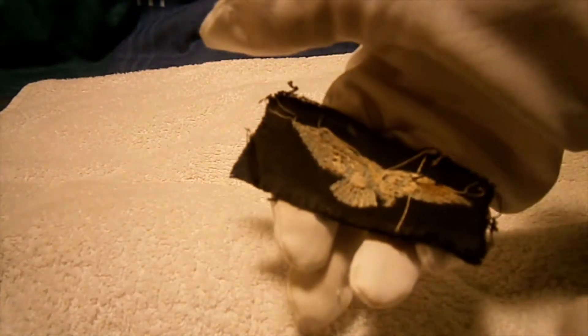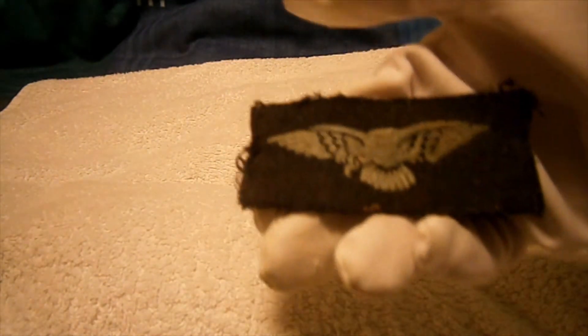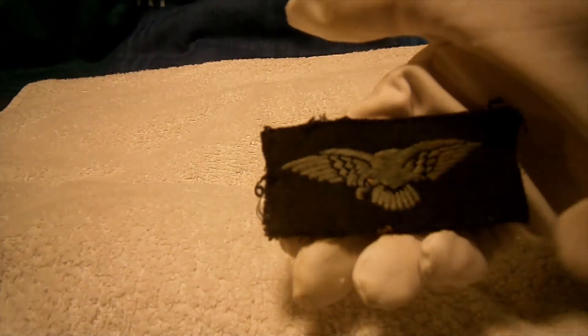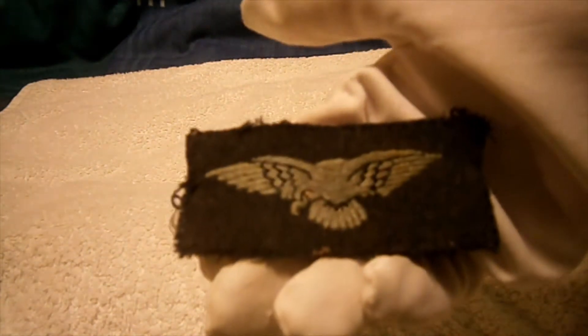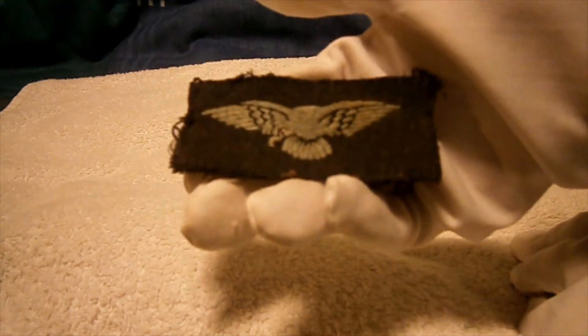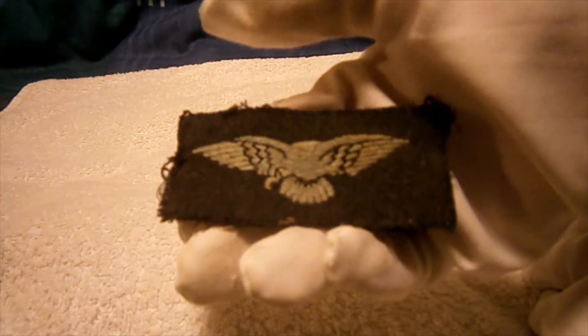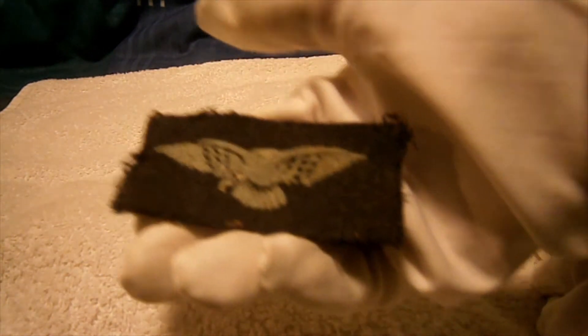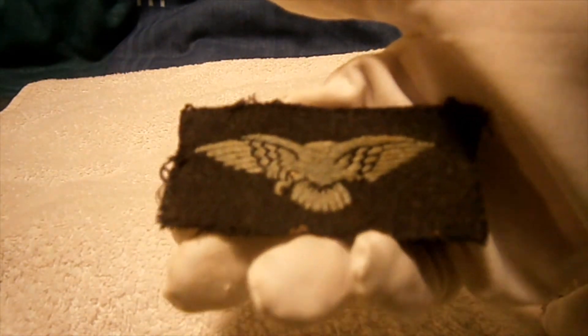This one is cloth, but you can also get printed versions which are thinner and slightly cheaper made. You can also get these in a sandy colour, where the blue is replaced with sand and the albatross is a red colour — for when the RAF was stationed in North Africa in the early 1940s.